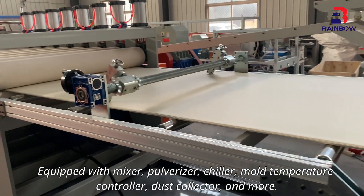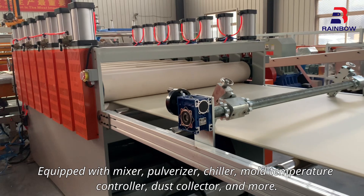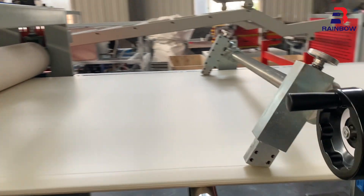Equipped with mixer, pulverizer, chiller, mold temperature controller, dust collector, and more.